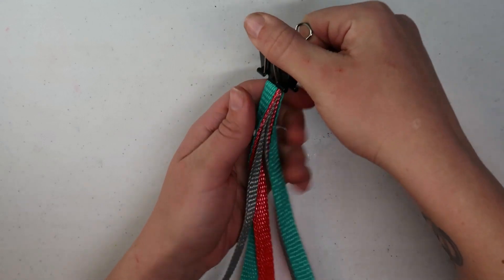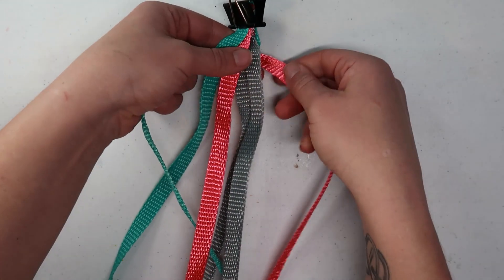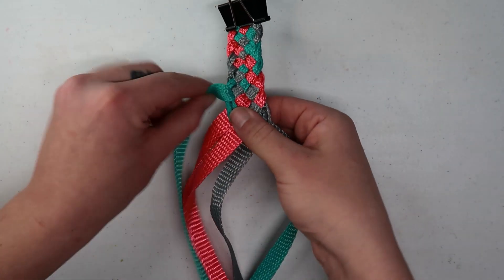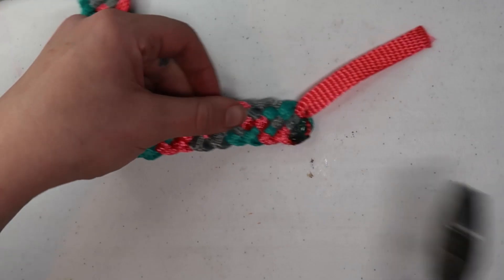The first section we're going to do is the pole piece — that's the piece that goes right behind the ears. We'll need three strands cut at 90 inches. We're going to fold those over, clip them, and then start the braid in the center of the strand. I'll tag the more in-depth video here. If you're worried about potentially lining them up unevenly, I would add another foot to each strand to give yourself a little buffer.